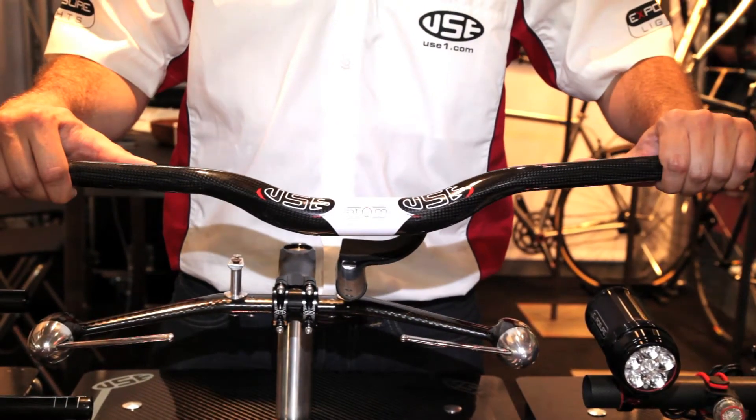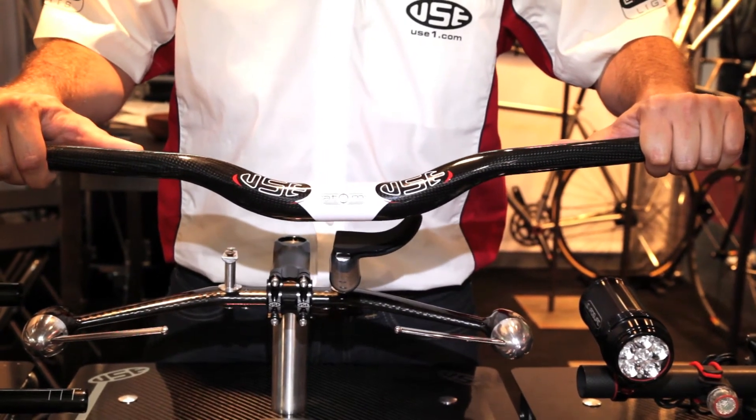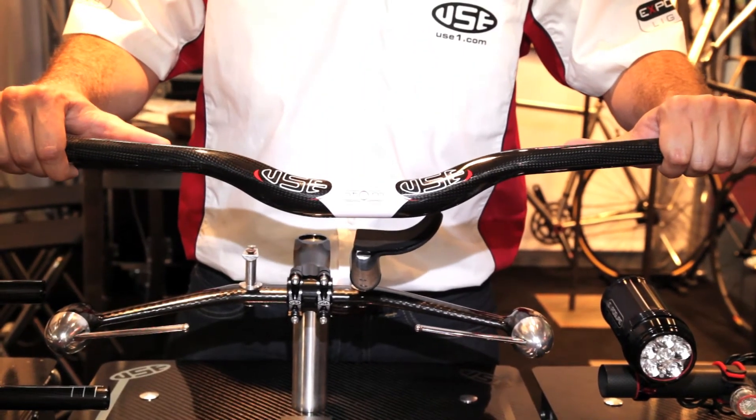This is our Atom carbon riser bar, with a slight sweeping up curve, nice and wide — great for that trail market. It has a slight flex and again uses the 2012 graphics.